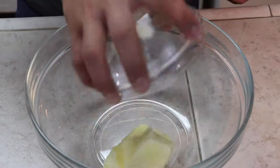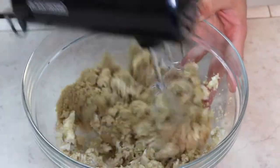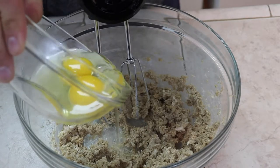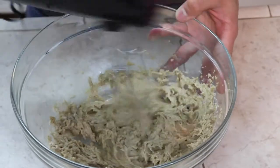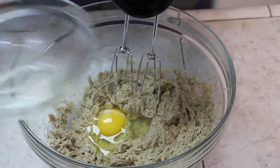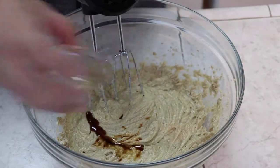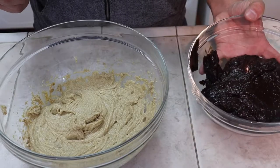Cream your butter and your sugar together until nice and smooth. Once smooth, add your eggs one at a time. And finally add your vanilla extract. Now fold in your plum puree.